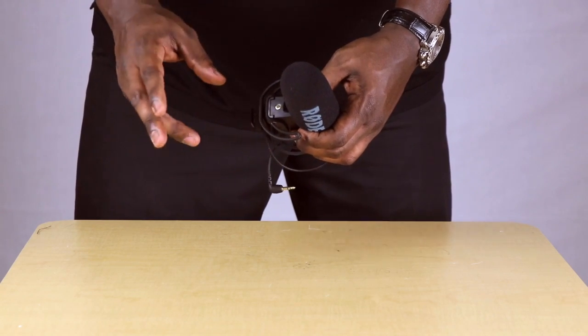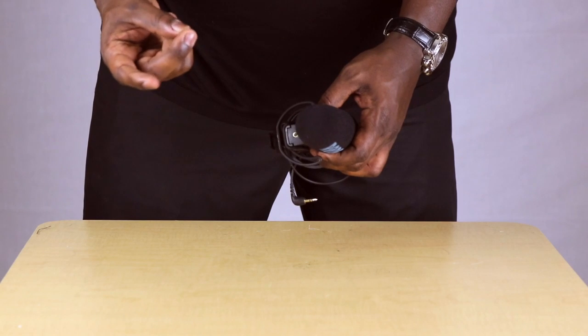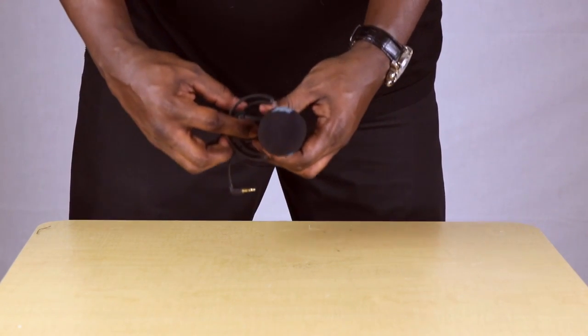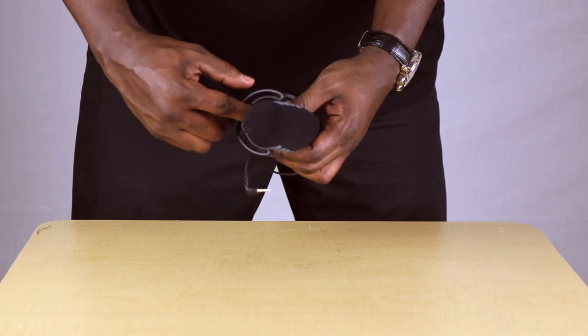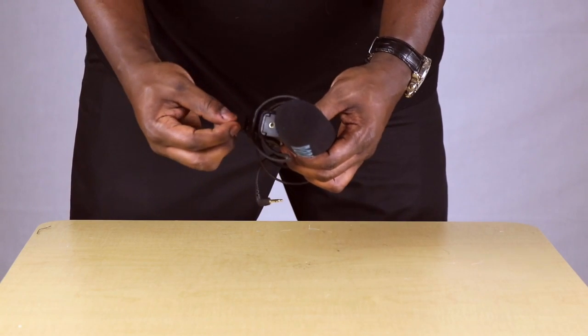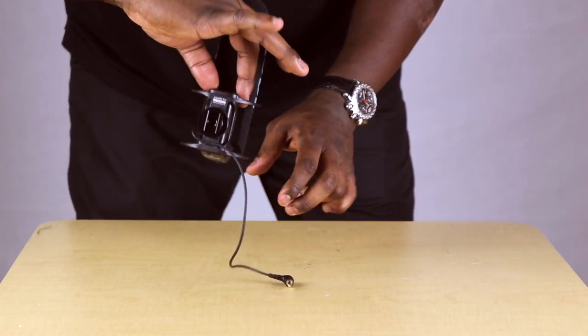Basically, I use these three fingers here — two fingers to grip, and then I use my pointer finger to push up in this indentation, and then I pull out. So I push up and then pull out from the bottom. Let me show you — here's how I'm gripping.